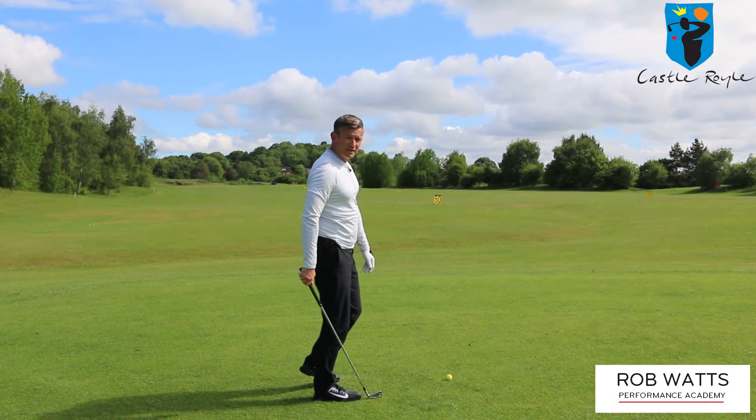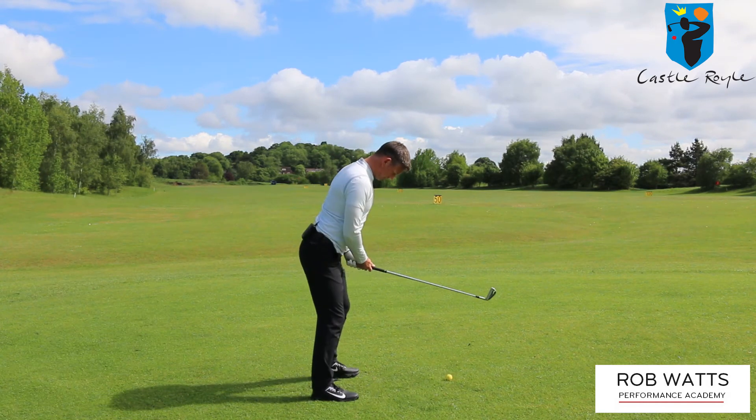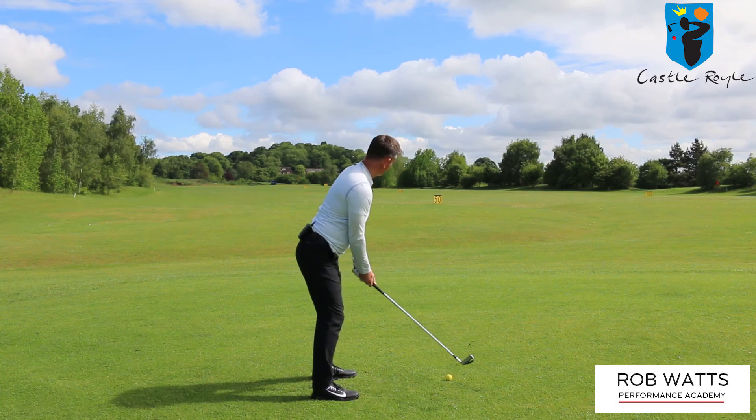So I'm going to show you — going to hit a shot and see if we can hit one straight.